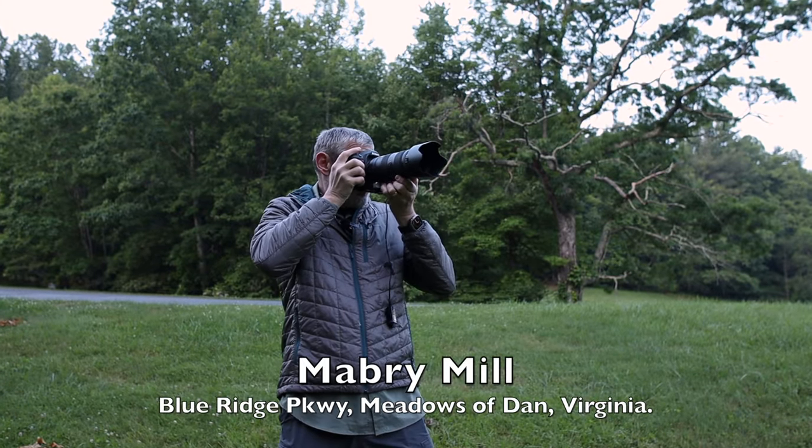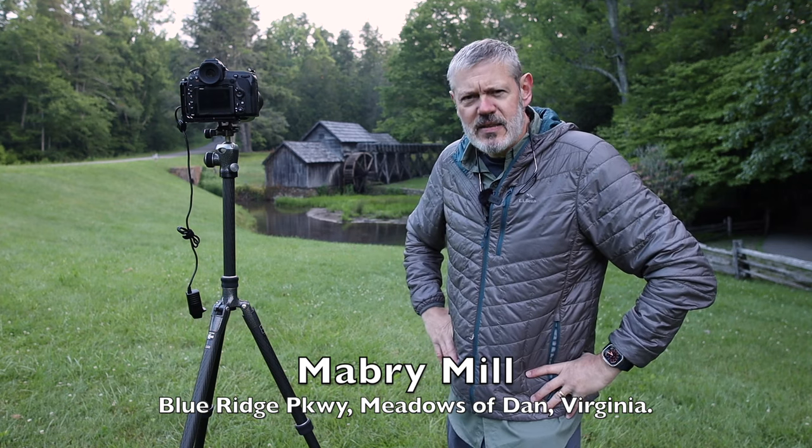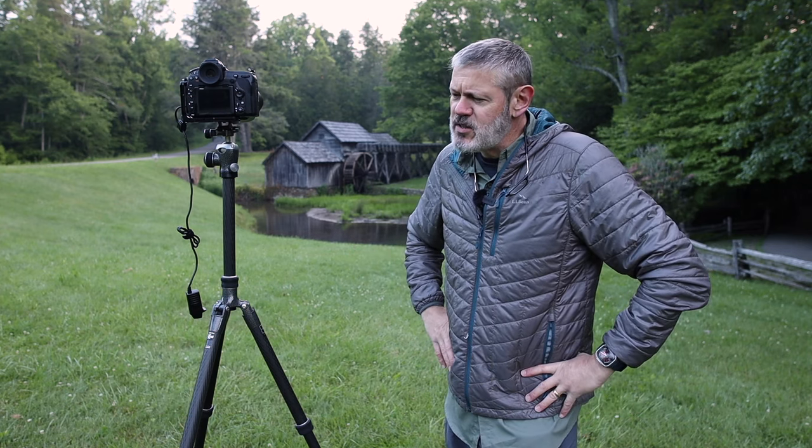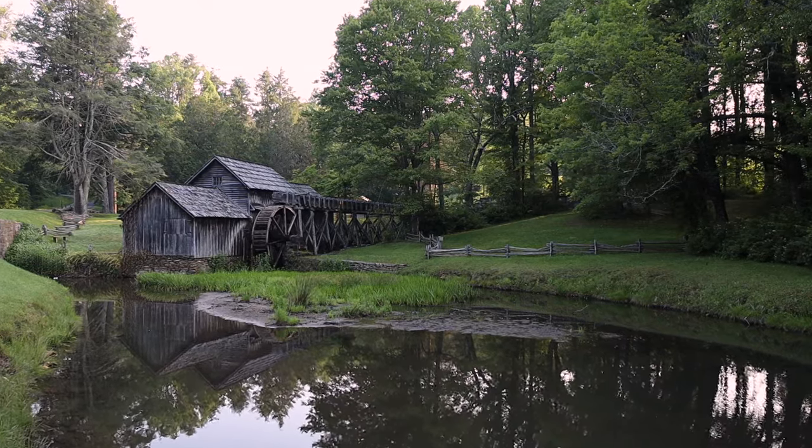I'm here at Maybury Mill in the Blue Ridge Mountains in Virginia. This is a magnificent place, just beautiful here, and this old mill has certainly been an attraction for many photographers. I've been here many times. In fact, I was here last time a few years ago and I captured a few images and I'll show some of those.